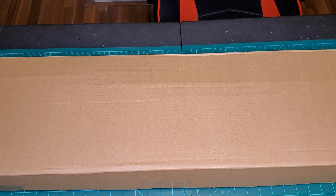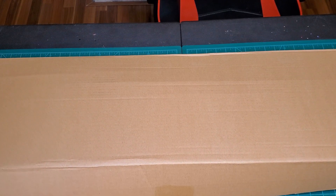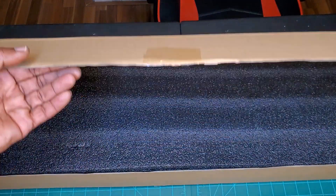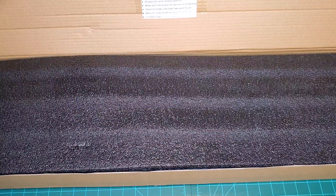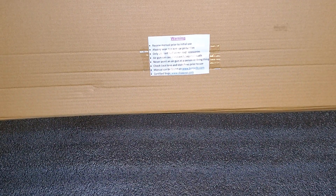Without further ado, let's open it up. Upon opening there's a greeting here — a warning card. Review manual prior to initial use. Always wear eye and ear protection. Only use certified ammo and accessories. Air gun can cause serious injury and death. Never point an air gun at a person or living thing. Check local laws and state laws prior to use.